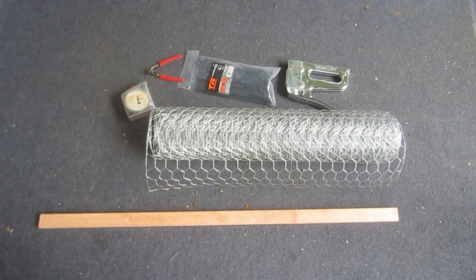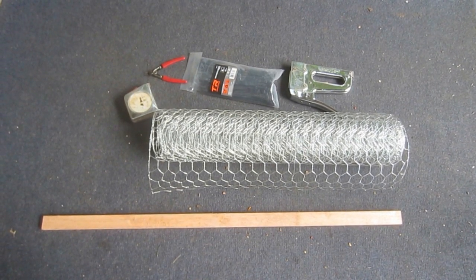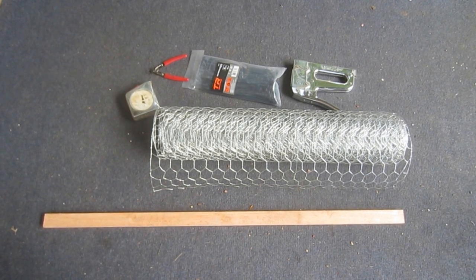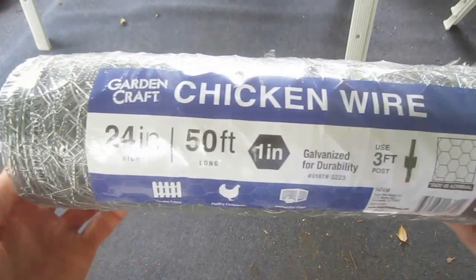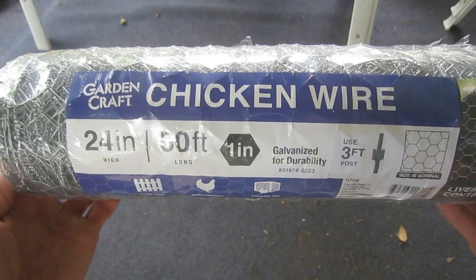I'm going to start by building a version of the cage that I believe is the most durable and sturdy, and then introduce a few variations on the theme that can be used in the event that some of the materials or tools are not available. All of the cages have one thing in common though, and that's that they're formed from two foot tall, one inch spacing chicken wire.